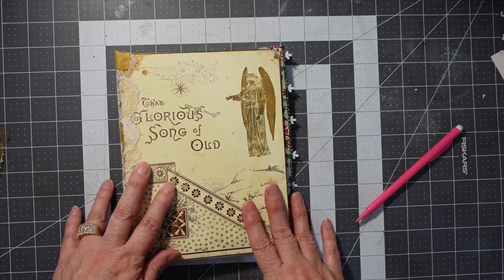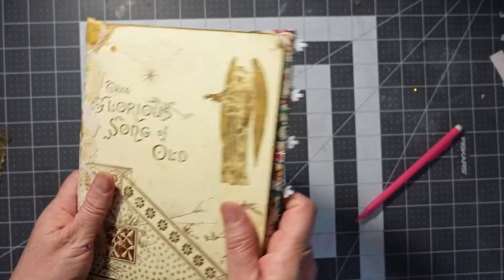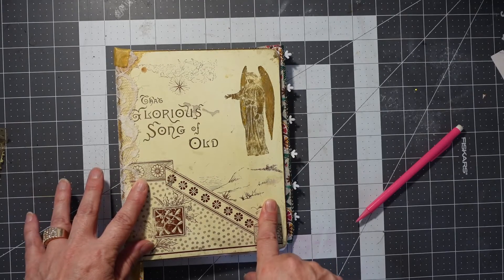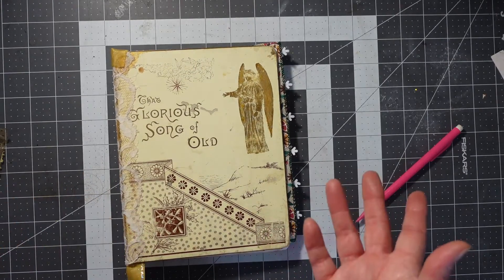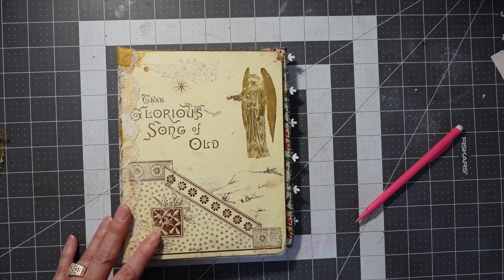Join me for that, but please like and subscribe if you like how I did this journal, and leave a comment of what you'd like to see inside this or give me some ideas. That would be wonderful. Thanks for watching. Ta-ta for now.